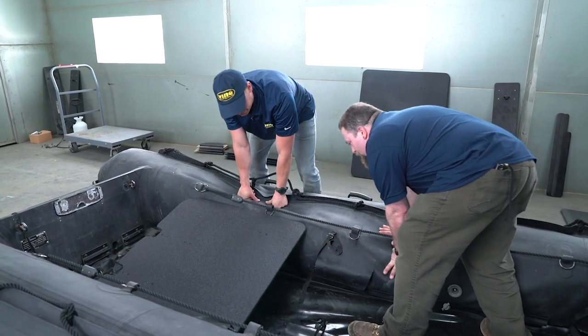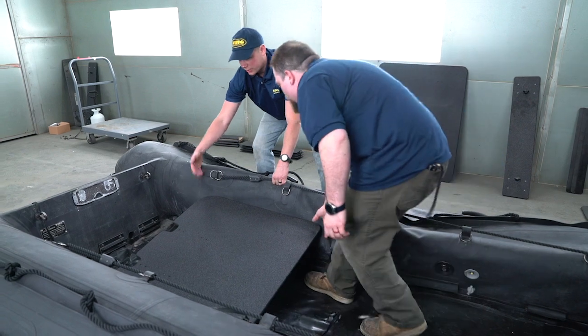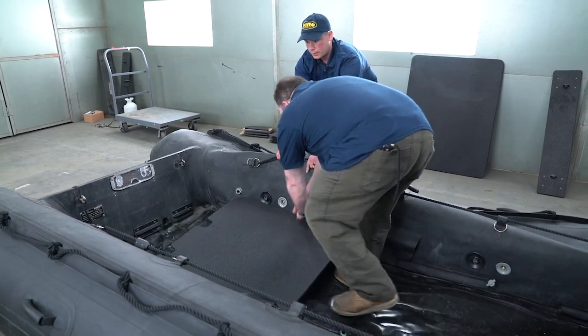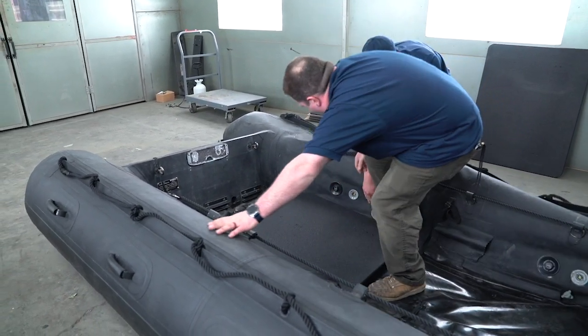Let out a pretty decent amount of air. You want to stay away from this stern cleat, so stay forward of that. The outside guy is just going to pull on the inboard lifeline, and the inside guy is going to push on the fabric right above the cleat.